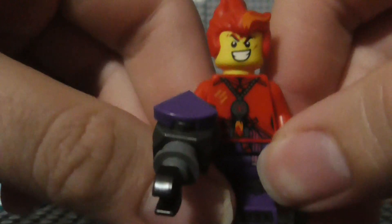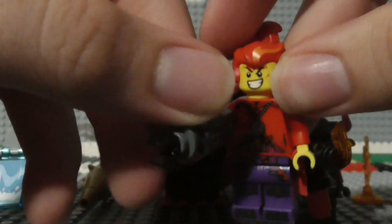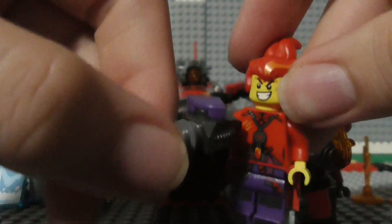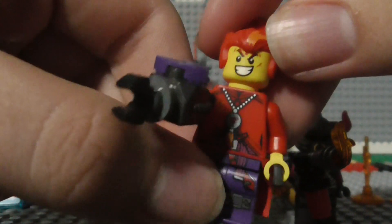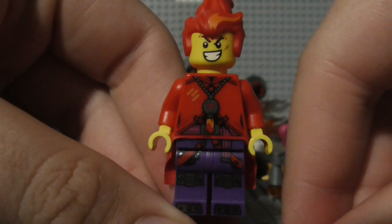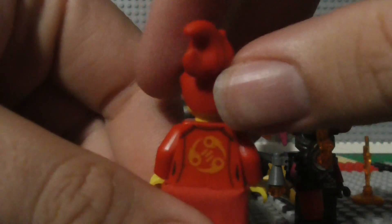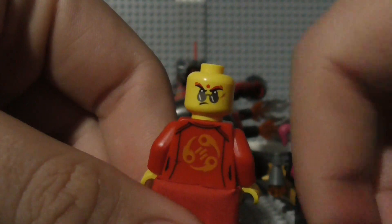Next up we have the main villain of the set, the Red Sun, the title character of the set. He's got one of these hook grab things that the Ninjago characters had in Season 9. Let me move that out of the way for a better view at him. And here's the back of him, and there's a secondary face right there.